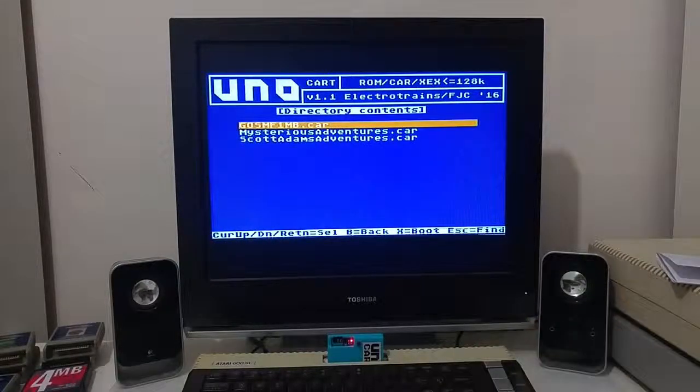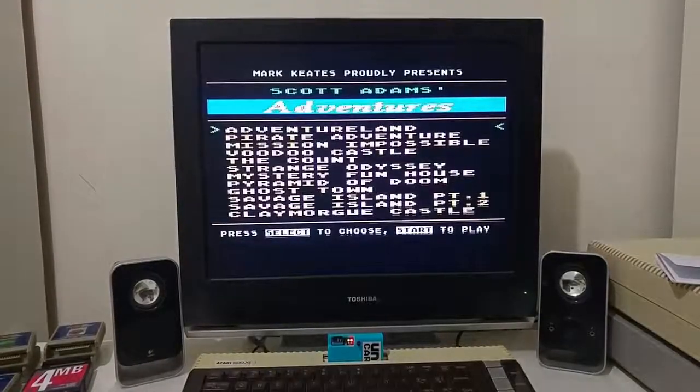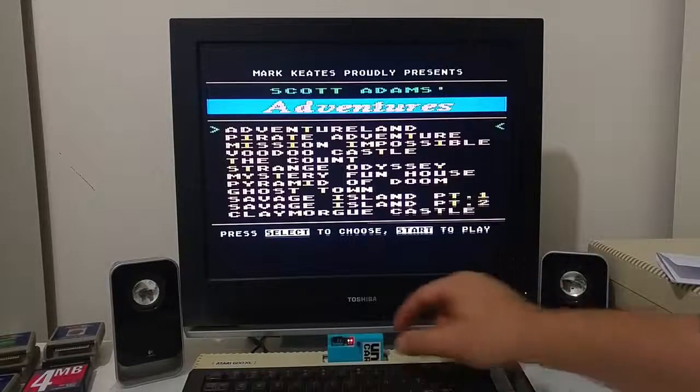You can also go and load some of the Atari Max cartridges. These can be downloaded from the Atari Max forum and you can play them on the UNO cartridge.